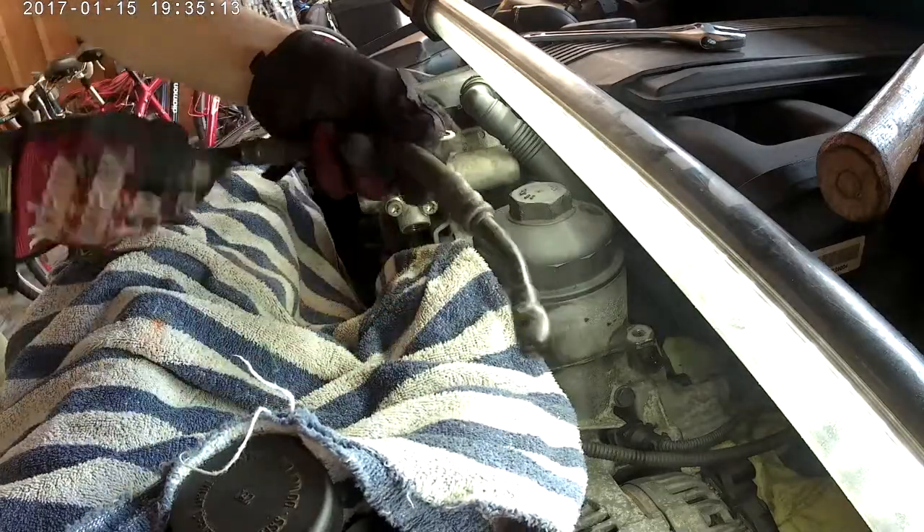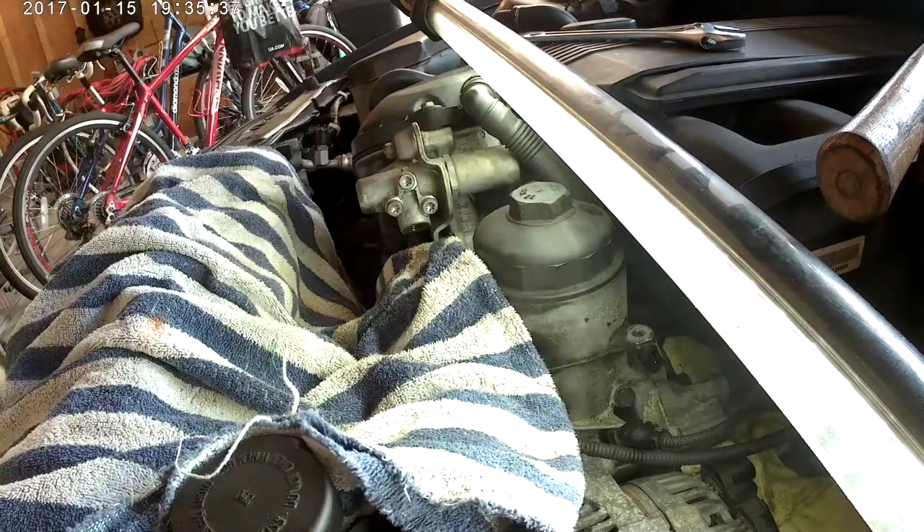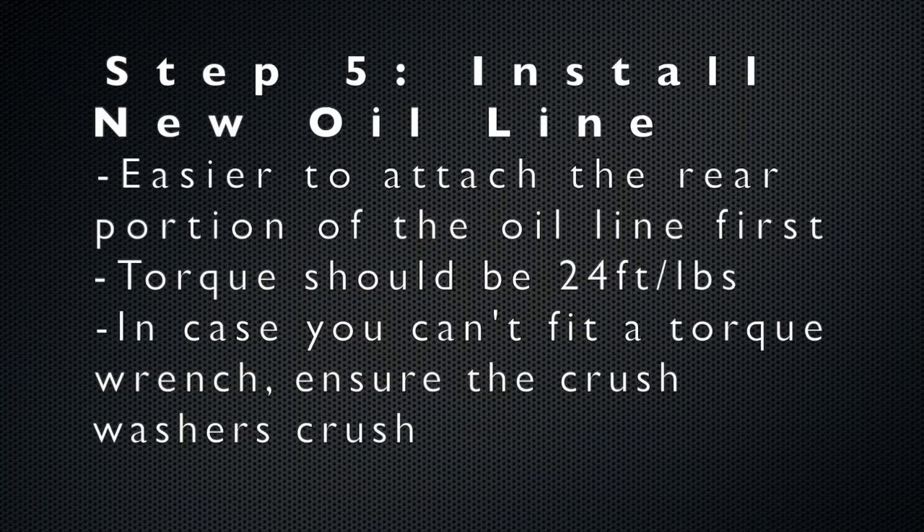You can now completely remove your old oil feed line. As you can see, the old one is beat up in certain places. Here's the new stainless steel replacement going in. The next step is to install the new oil line — it's much easier to attach the rear portion of the oil line first.